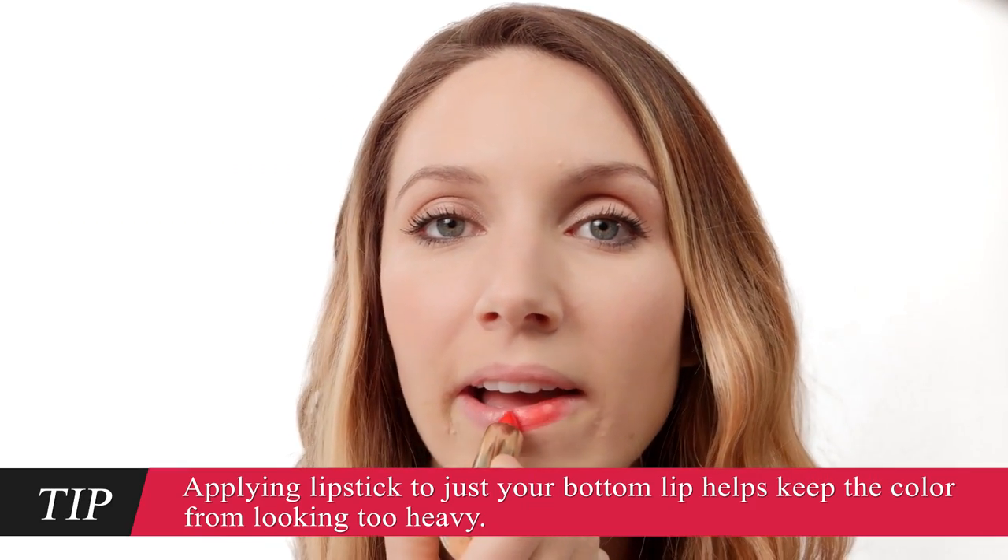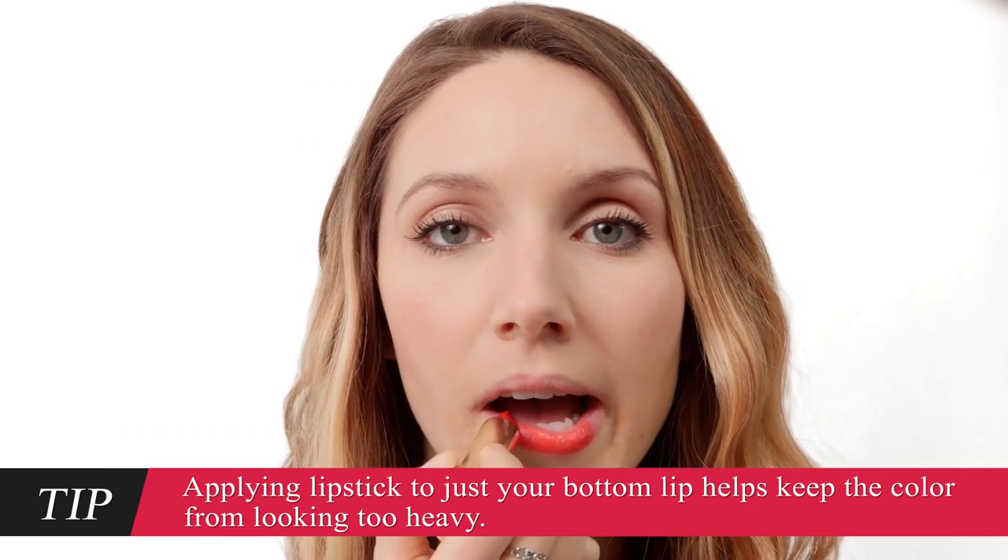Open your mouth a little and run the lipstick along your bottom lip a few times. Just make sure you don't get any color in the corners. Now smush your lips together to spread the color to your upper lip. I love that red. Next, use your fingertip to spread the color across your entire mouth. Now grab your lip brush — we're going to make sure the color's really even.